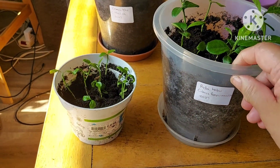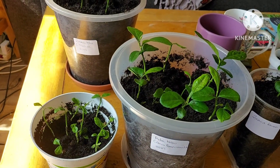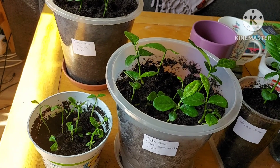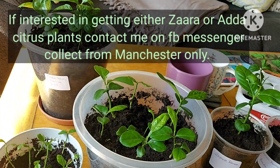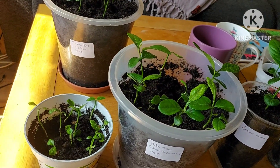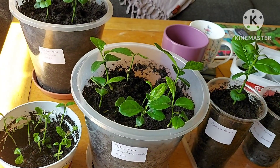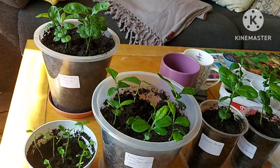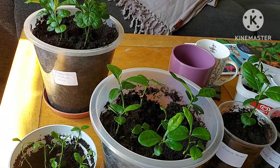If anybody's interested, these aren't really commonly found, and if you're into growing different types of citrus you'd be interested — then let me know. You'd have to pop up to Manchester and I can let you know how much they are if you contact me. So there we have it: Adalabu and Zara Lemon — Citrus Penavisculata and Citrus Medica.